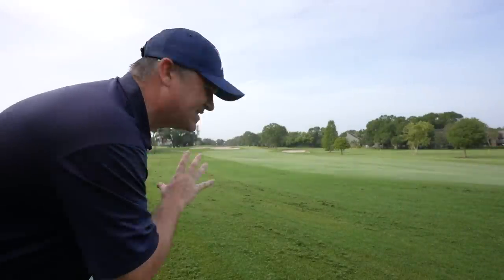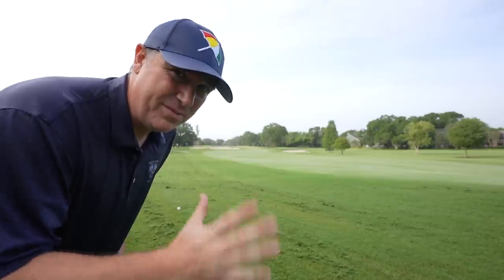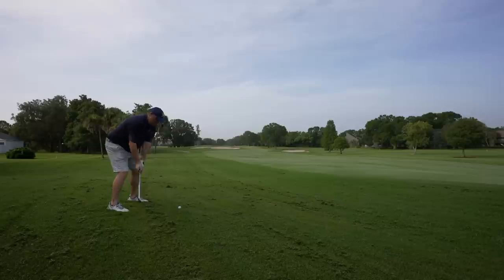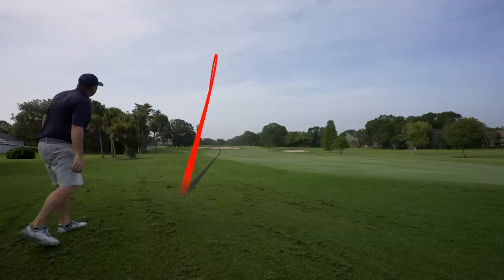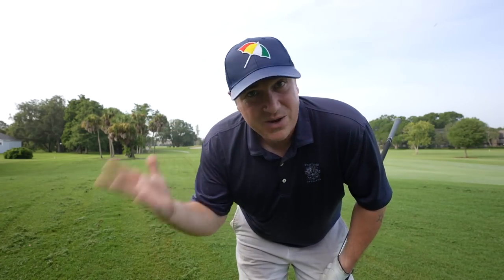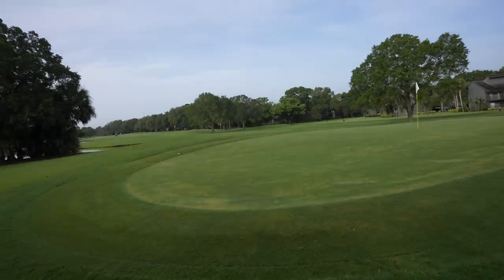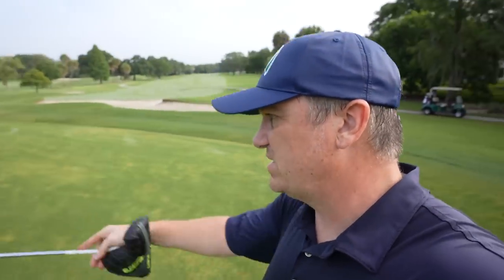We've got 133 here but a massive bunker in front that I cannot afford to hit. Going 8 iron — that should be like a 145 club but I'm just going to hit a nice smooth shot and make sure we carry that bunker. Got some good action on that thing out of the rough even. Usually in the rough you don't get much spin, but that thing really checked up good. It took it a little left so we've got a longer putt than I wanted, but we've got another birdie putt. This is the bunker I was trying to avoid and we are 10 yards long — I will take that because it's an uphill putt. We still have a putt here for birdie.